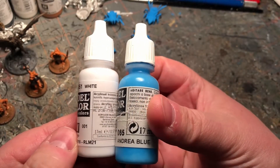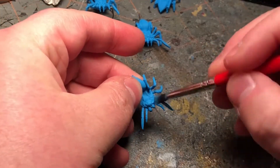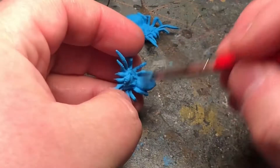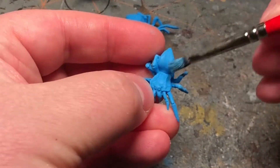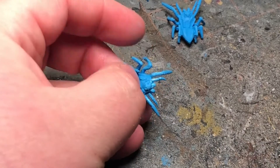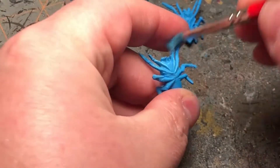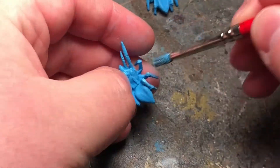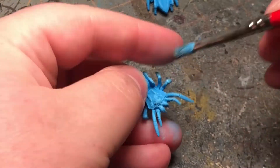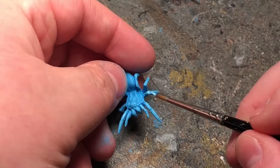For the next little while we're going to be doing highlights, just putting some white in with that blue, getting lighter and lighter each time. And to finish off the highlight and tie it up, I'm actually putting it on now — I'll just put a piece with the brush.